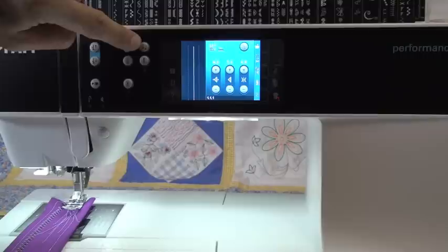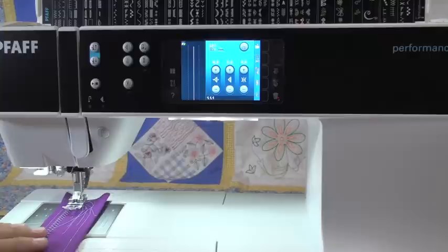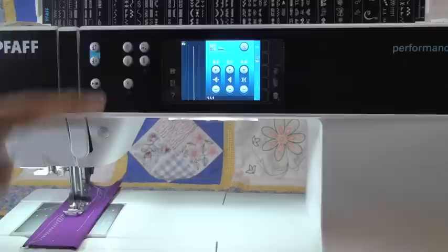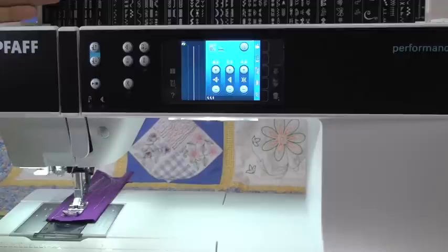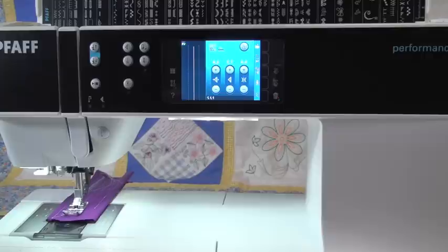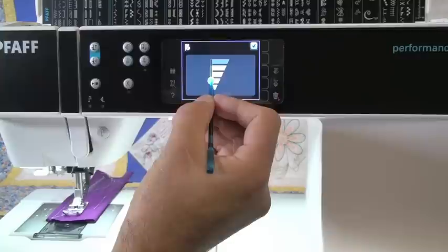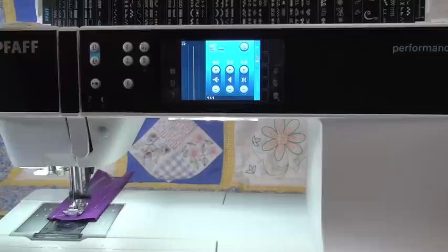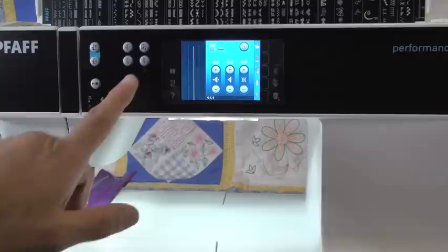The funny looking button next to it is Pfaff's speed control symbol — they've used that symbol for many years. When you hit the button, it limits the speed of the machine. These machines sew very, very fast — faster than most machines in the industry — so when you hit that button, it turns the speed down. You'll notice in the corner of the speed control button is a little triangle, meaning there's a hidden menu if you hold the button down. Anytime you see that on a Pfaff, it means there's a whole other menu. So if you hold the button down, a slider menu pops up and you can adjust the speed to wherever you want it to be.